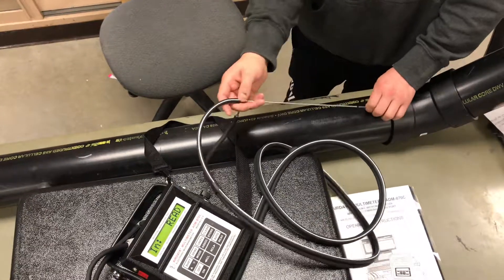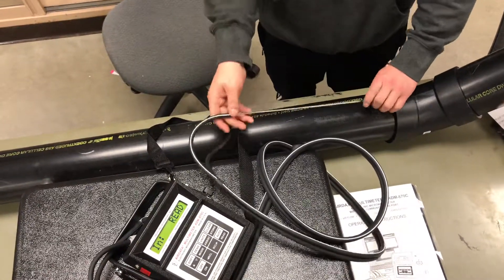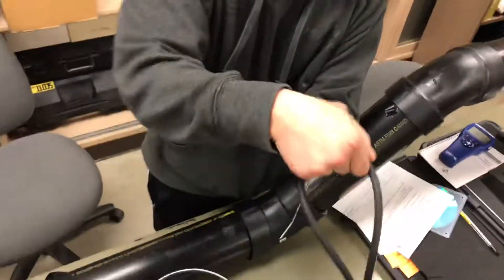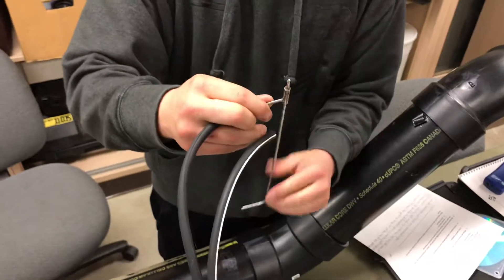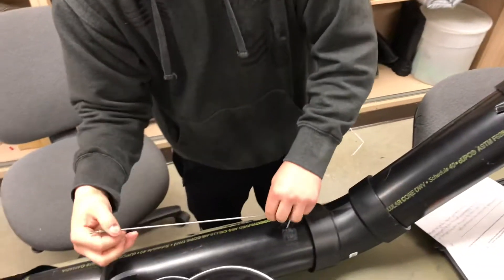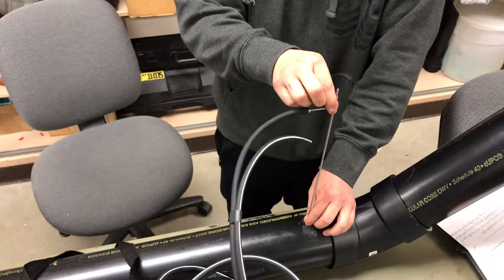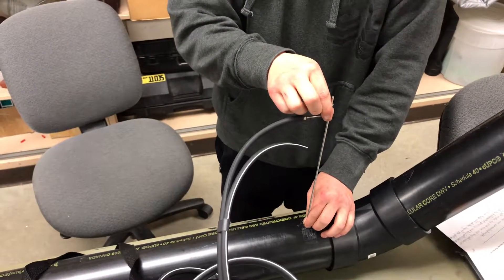For static pressure, you will keep the mode on differential pressure, but you'll take the positive tube out of the top of the pitot tube, so that you are not reading velocity pressure anymore. Insert it the same way, press read, and it will take five readings.